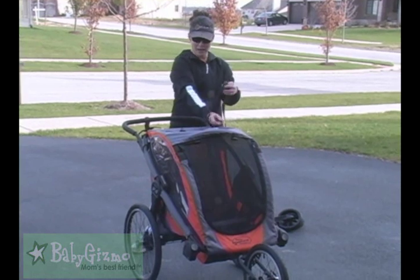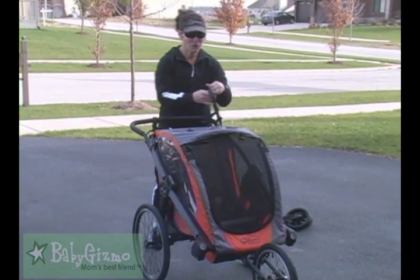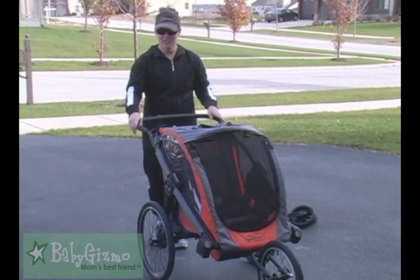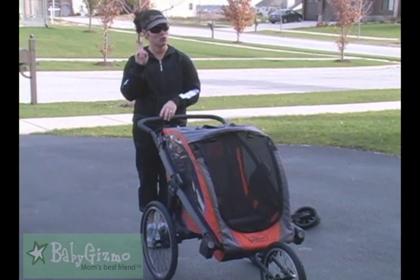There is a runaway strap here attached to your wrist just to keep the stroller with you at all times. There is a handlebar. As you can see, it's a great height, but it is adjustable — two different positions.